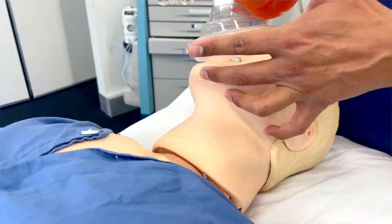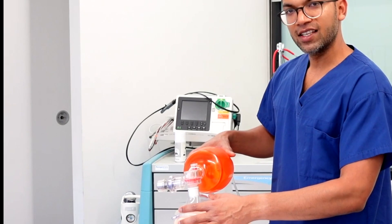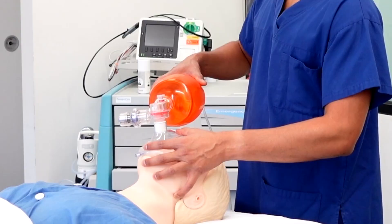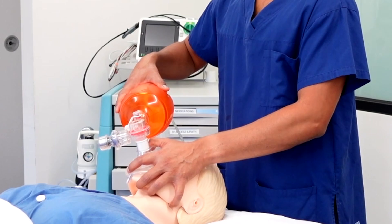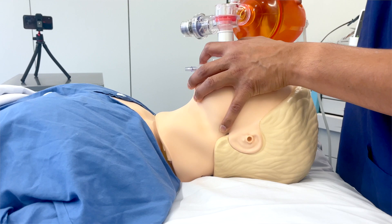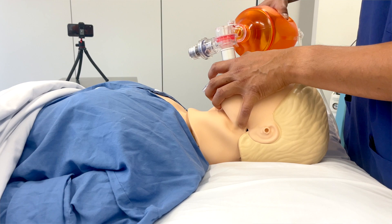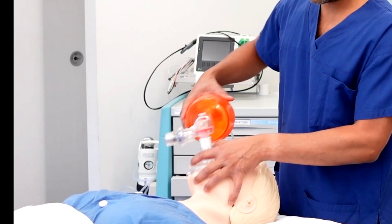Once you've got the CE grip, a really important thing to note is that you want to lift the face towards the mask — you're not pushing down, because that obstructs all the structures. Lifting up opens up the airway and tries to align the three axes, whereas pushing the mask down makes the angle more acute and bag mask ventilation becomes a problem. So remember: lift up, don't push down — that's the CE grip.